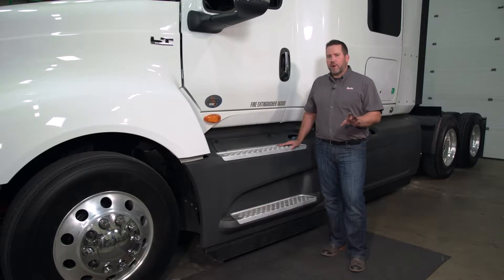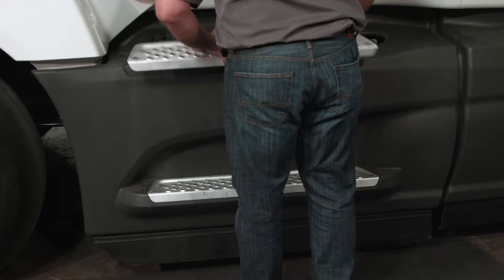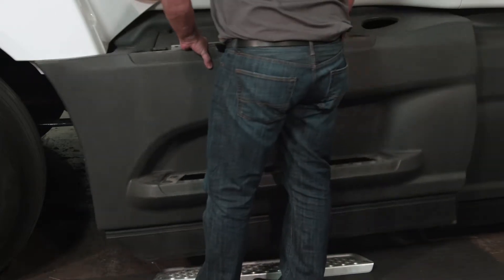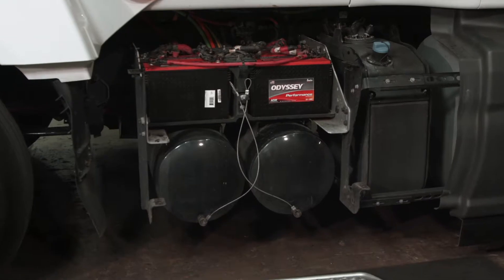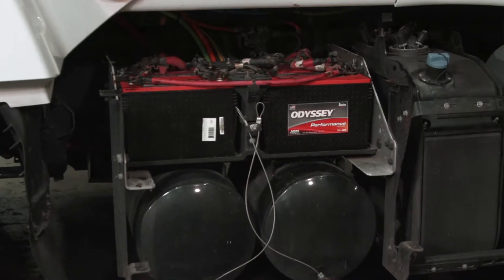Whether the truck comes in for regular service or a cranking issue, you'll most likely be looking for the same things. First, as you remove the cover to the battery compartment, you'll want to make sure you don't smell anything odd. That rotten egg smell is a sign of an issue — most of the time it's related to overcharging. If you smell this, you'll know right away that you need to remove the battery pack. If you don't, you can proceed forward with the inspections.